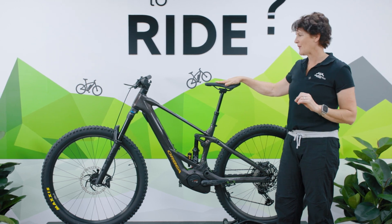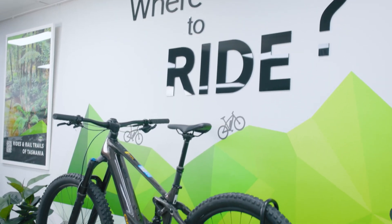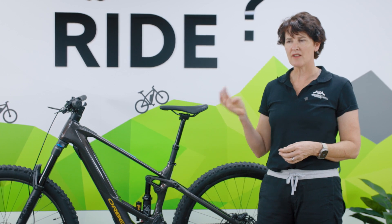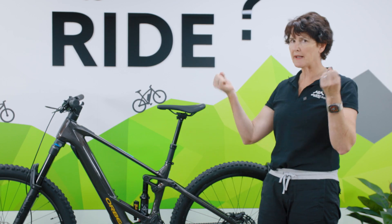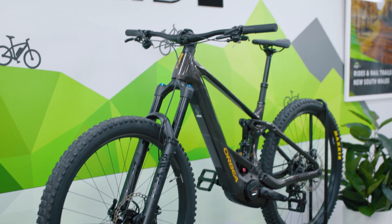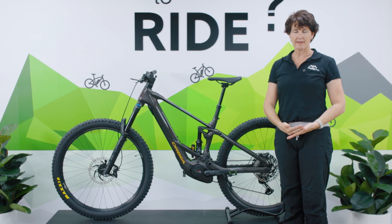This is a bike we've been waiting for with a lot of anticipation and if you've read any of the press, it's a ground breaker. Here we have a full-powered Bosch CX motor, big 750 watt hour battery bike in a light frame — this bike only weighs around 23 kilos. The top of the range M Limited comes in at sub 21 kilos, which is phenomenal. It's been described as an enduro weapon and one of the best bikes released in 2023.